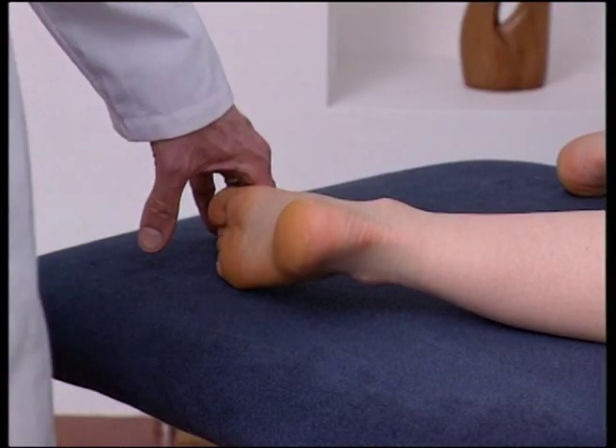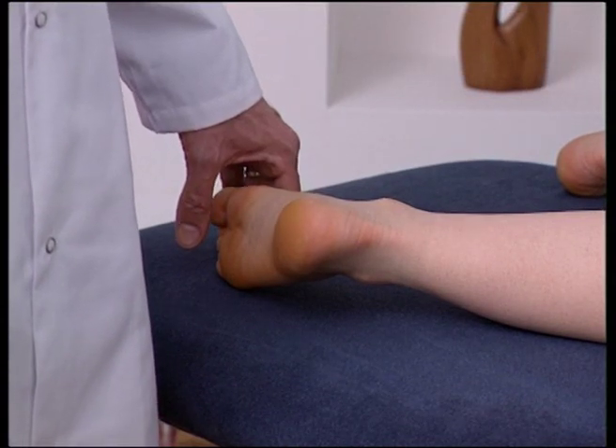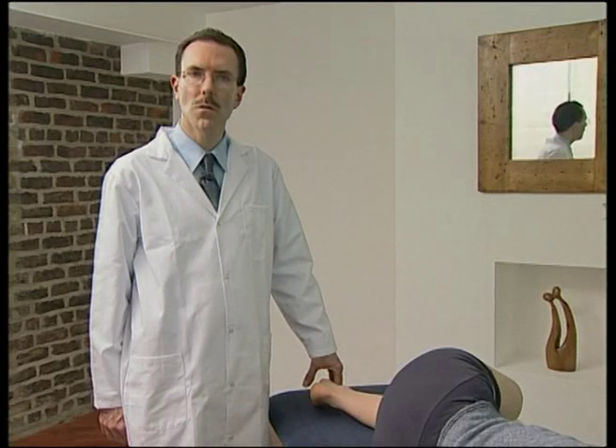The subtalar joint consists of the inferior surface of the talus and the superior surface of the calcaneum. The joint is a major shock-absorbing joint because in coordination with the intertarsal joints, it determines the distribution of forces upon the skeleton and soft tissues of the foot.